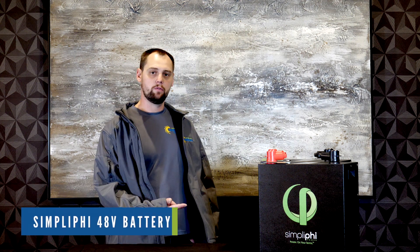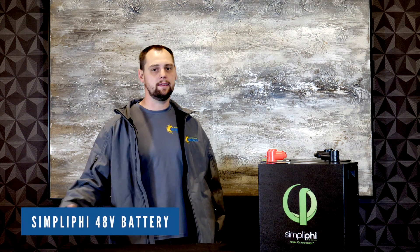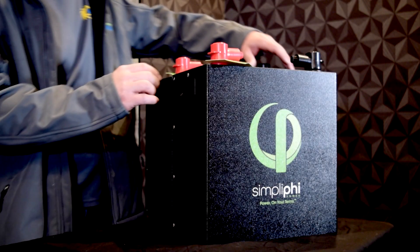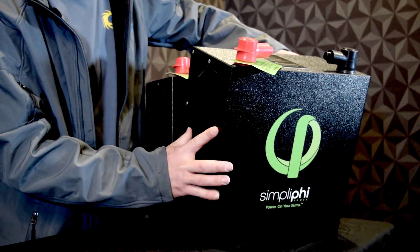The Simplify battery is a 48 volt, 3.8 kilowatt hour battery. Its actual nominal voltage is 51.2 volts. It's a 16 cell lithium iron phosphate chemistry.